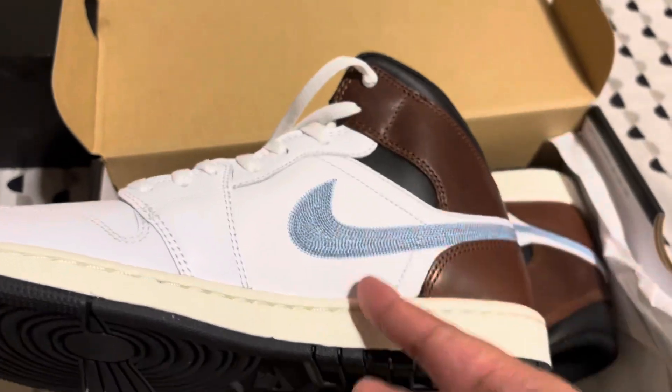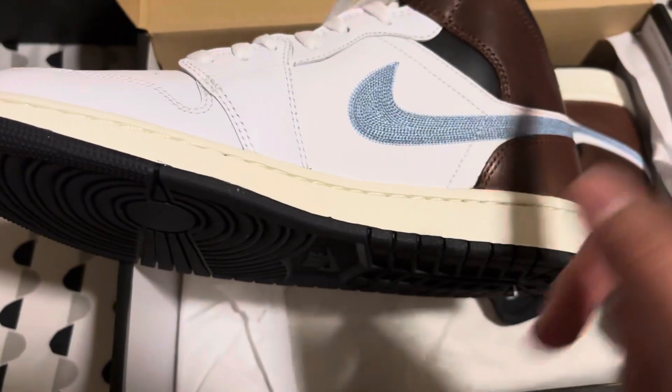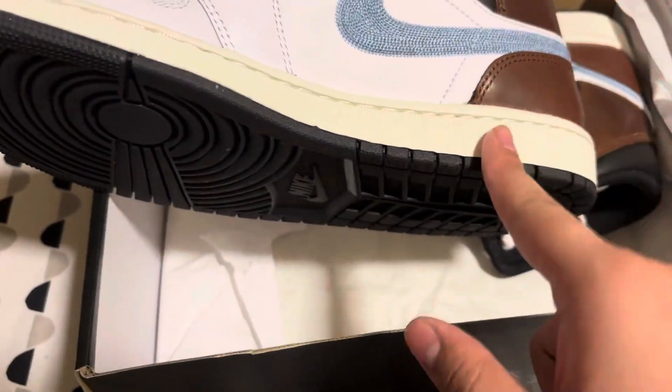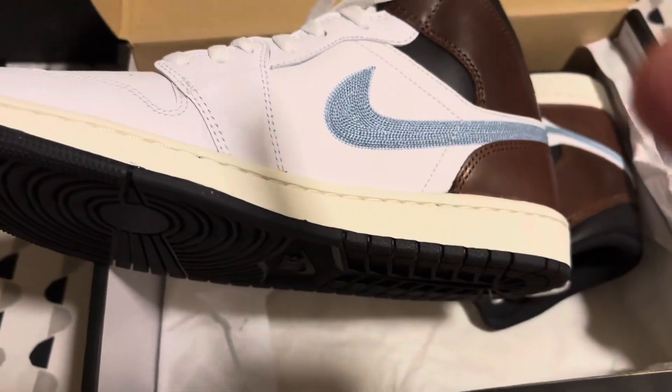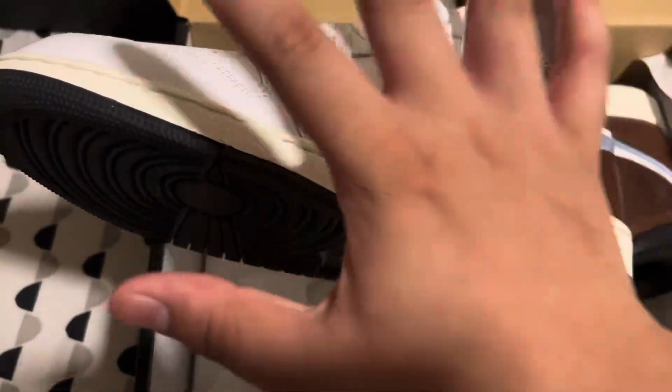I don't know if that just came like that, but you can find these. I got this for $80. This is a really good deal. It was cheaper than any resale I could find, and it's brand new from a store. So you don't have to go through the hassle of returning it through something like GOAT.